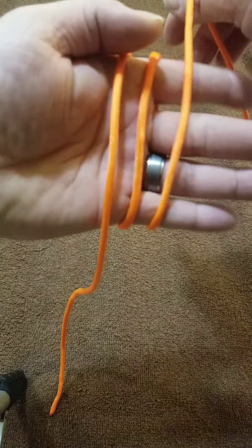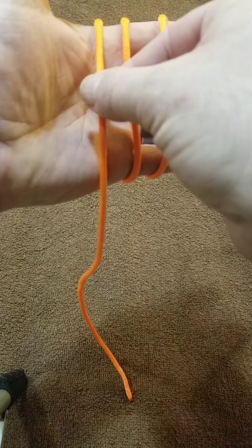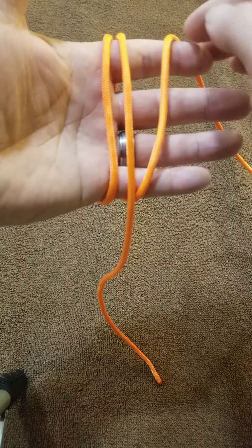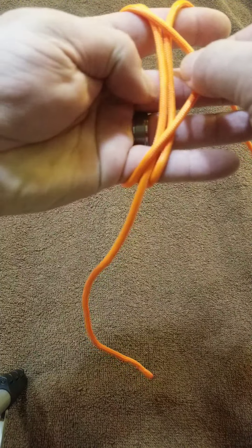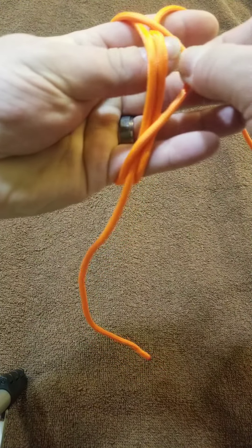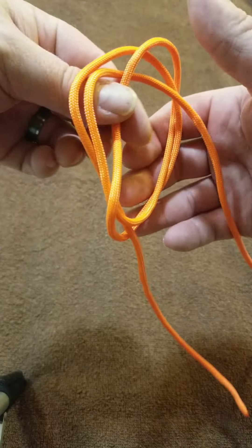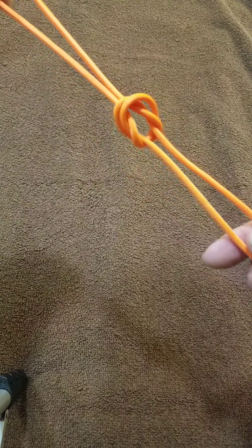You're gonna have three loops across your hand. Take this one and move it to the center. Now take this one and pull it over the other two, reach underneath those two with your thumb and grab, and as you straighten it out you now have a knot that looks like this.